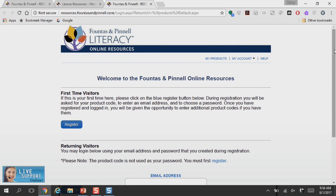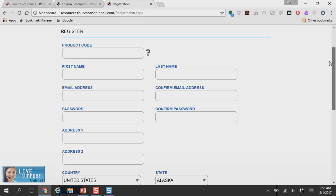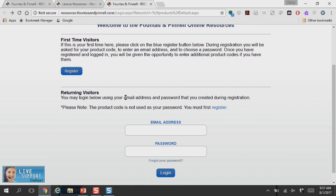Here's the welcome page to the online resources. If this is your first time, you're going to need to register, so you'll click right here on the register button. Fill in all of the information that they're asking for. The main thing for you to know is the product code. If you're confused as to where to find that product code, it's located inside your Technology Package User Guide on page 15.